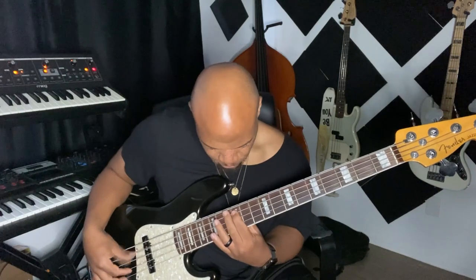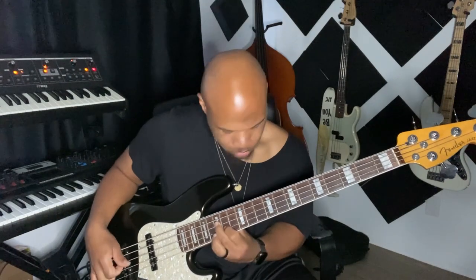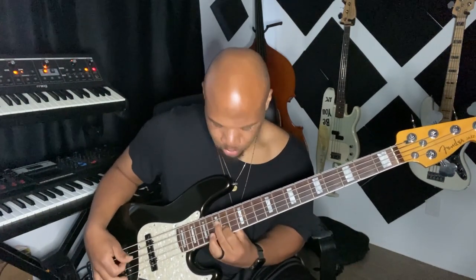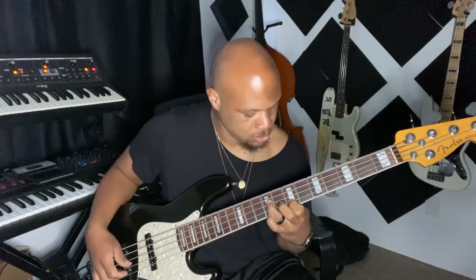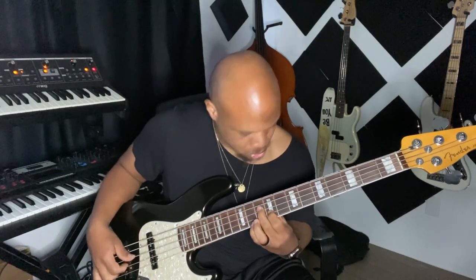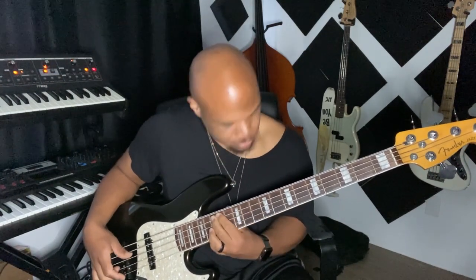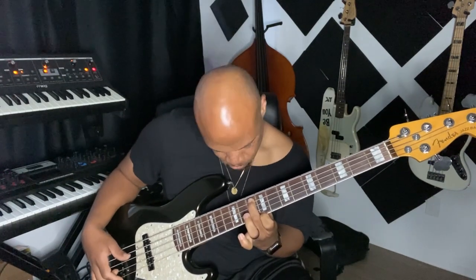It needed to pay homage to Jaco but also be reminiscent of the SWV song. So I had to go home, work it out, and this is what I came up with. [plays revised bass arrangement] Yeah, that's what I came up with, and everybody was happy with it.